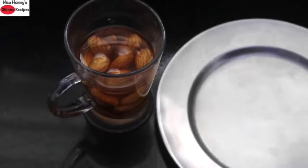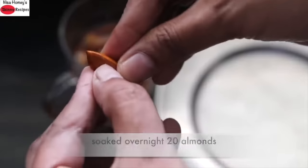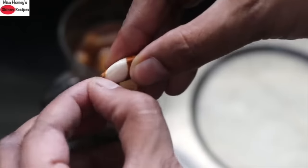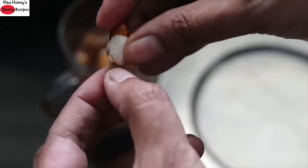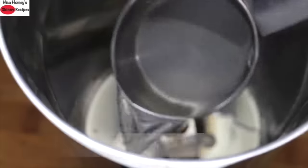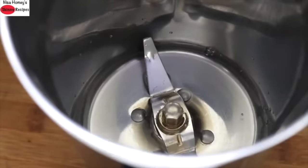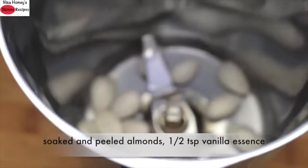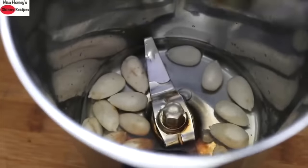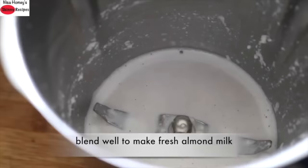For the second recipe, I soaked about 20 almonds overnight and I'm peeling the skin. Instead of almonds, you can use soaked cashew nuts, which is what I used for the chocolate ice cream — cashew nuts need to soak only for 10 minutes. Once the almonds are peeled, into a blender add half cup water, the soaked and peeled almonds, half teaspoon vanilla essence, and blend all this really well to make fresh homemade almond milk.